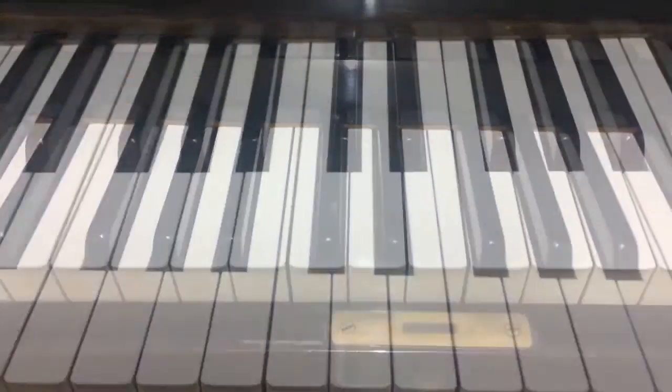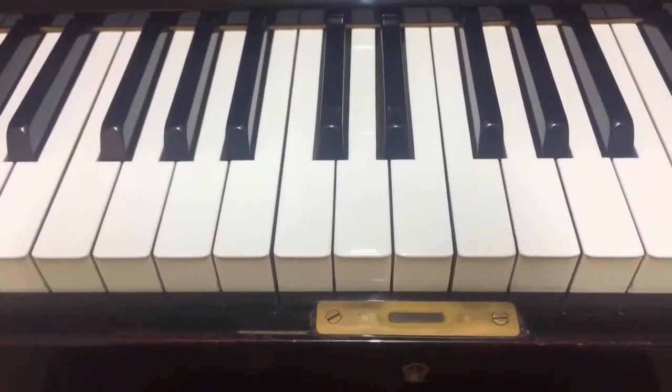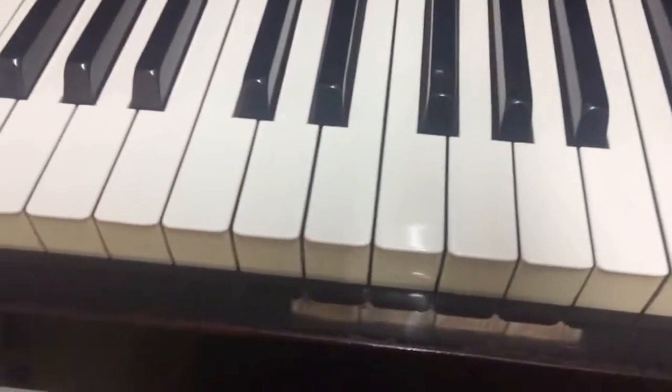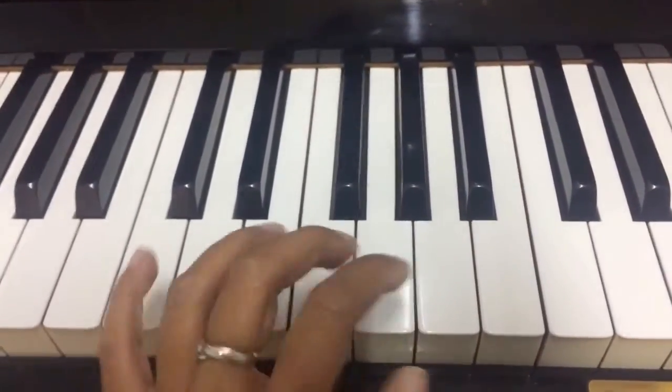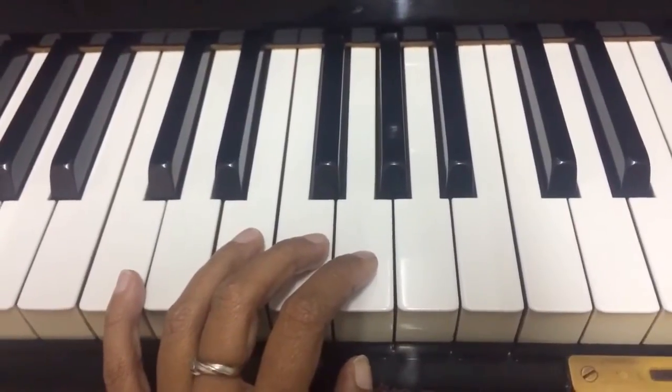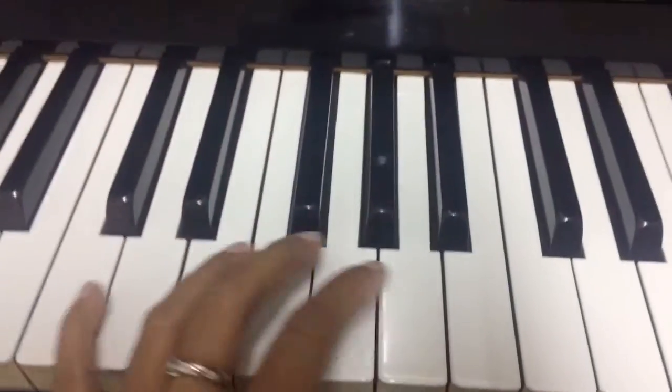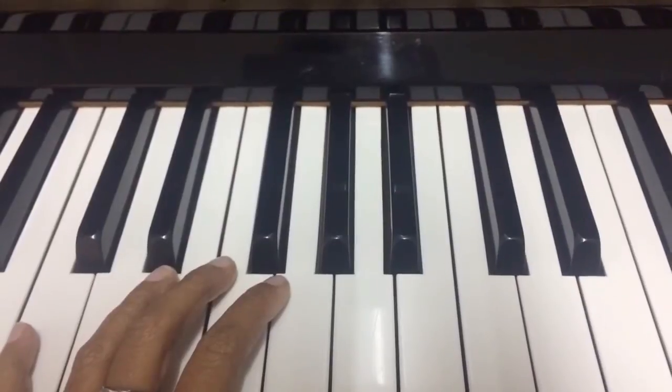Since Sanjit asked me to play without shoes, I'll take my shoes off — hello! Now playing with my bare foot. What I do is: when I hit the C chord, and then shift to D minor, that's when my foot releases the pedal. Let me play C, D minor, and E minor again to demonstrate.